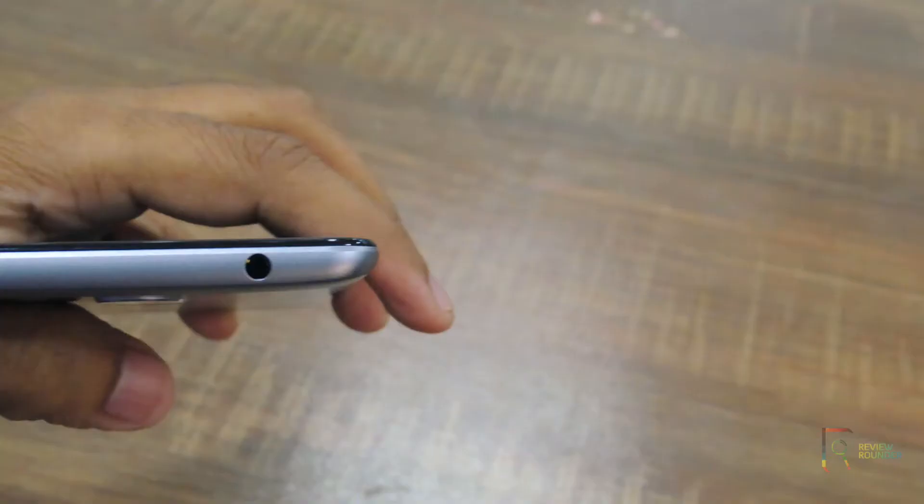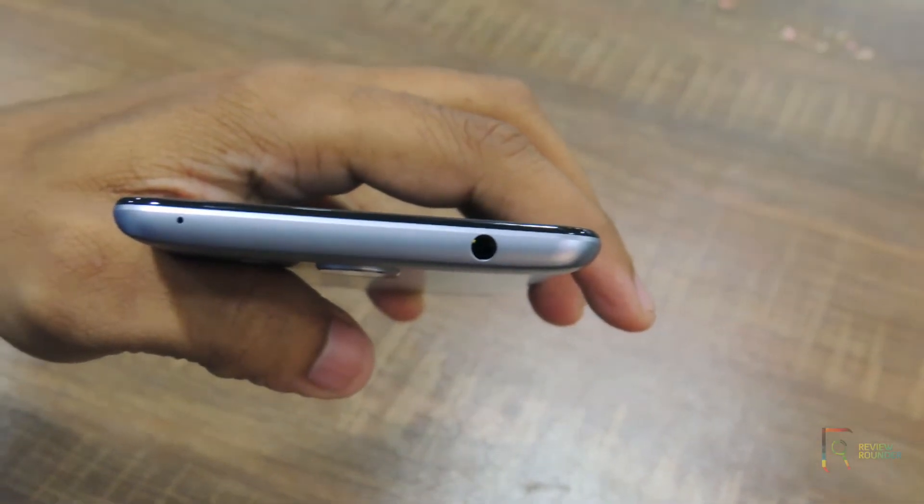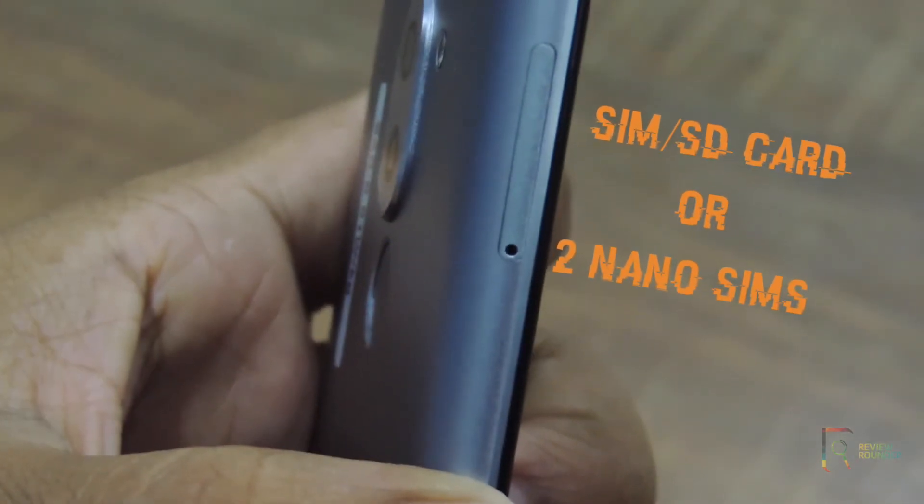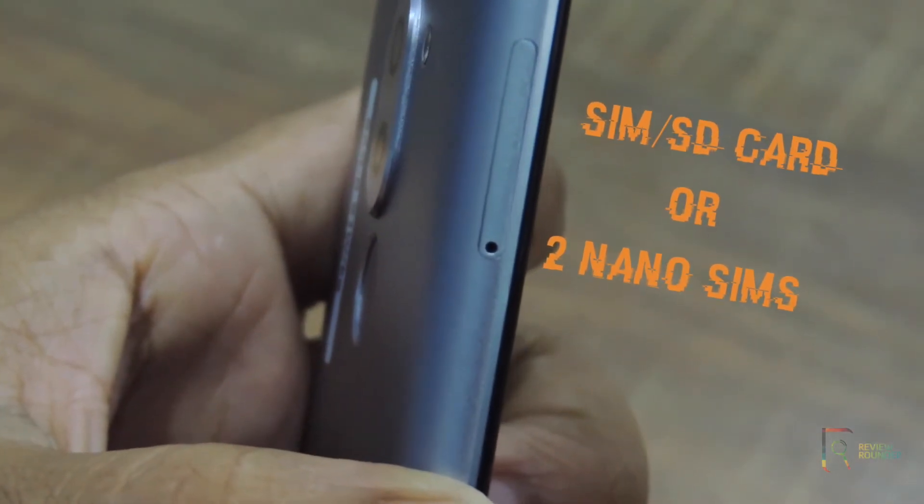The weight of the smartphone is 162 grams, which is quite heavy. The charging slot is at the bottom and the 3.5mm headphone jack is at the top. On the left, we have a hybrid SIM slot where you can place a SIM, an SD card, or two nano SIMs.